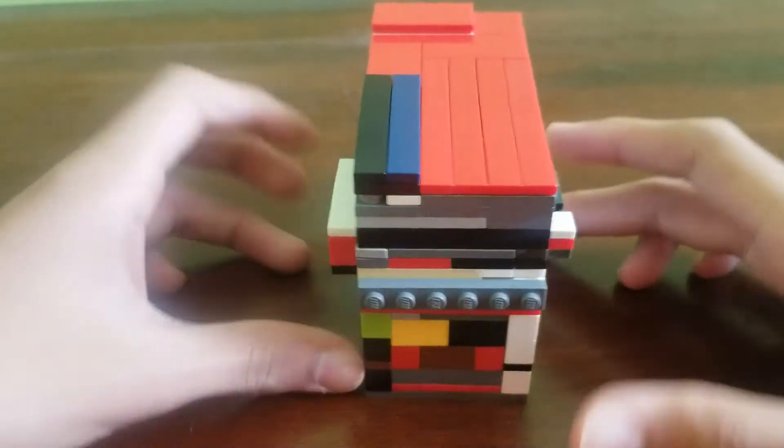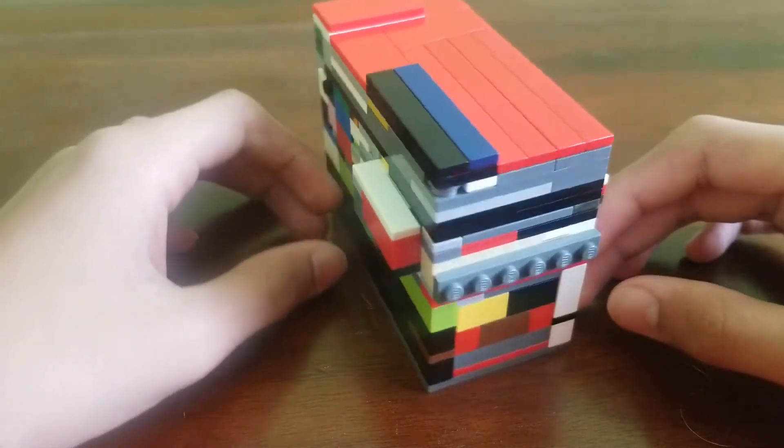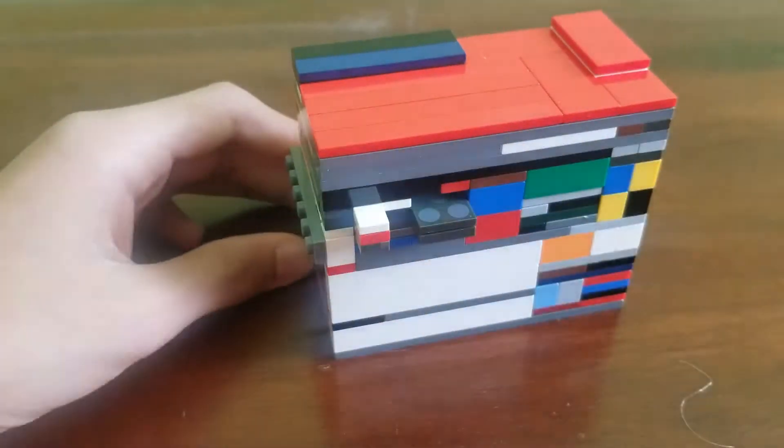Welcome back to Building with Legos. Today I'm showing you how to build the first puzzle box. Let's get started.